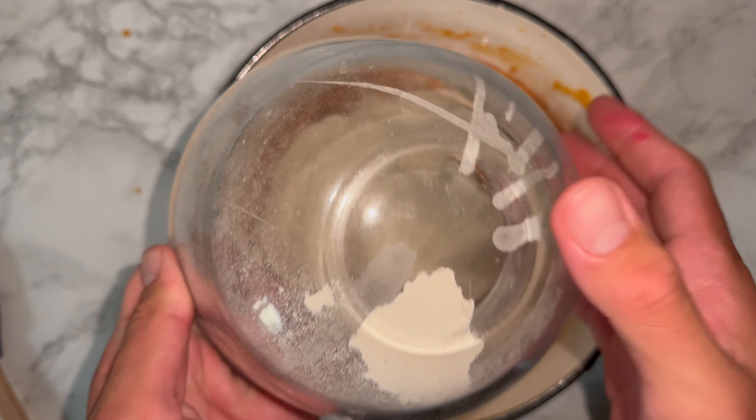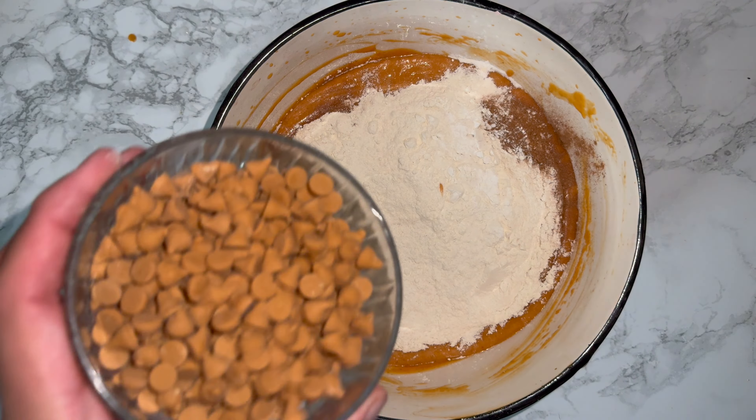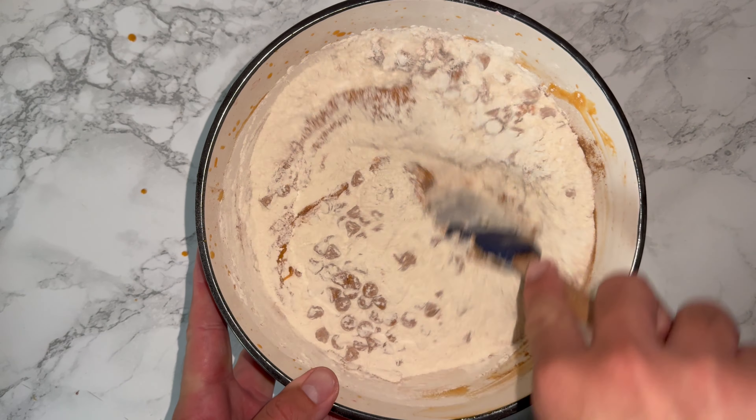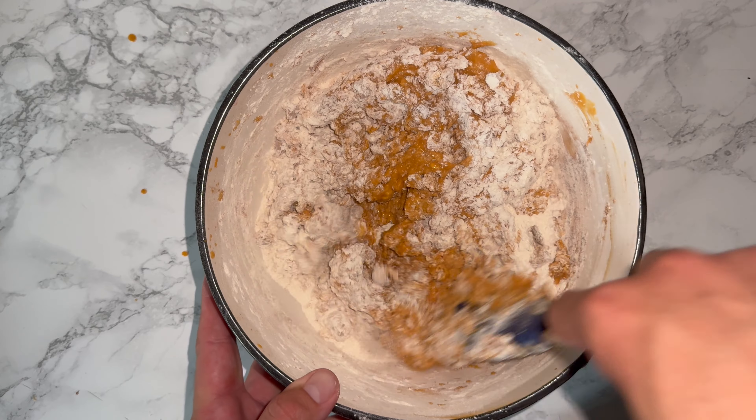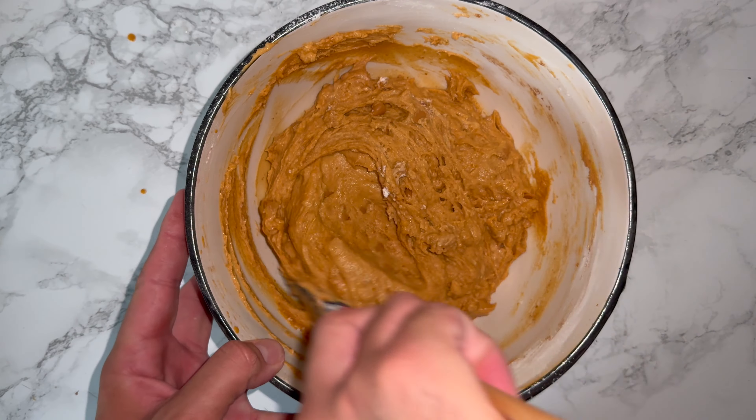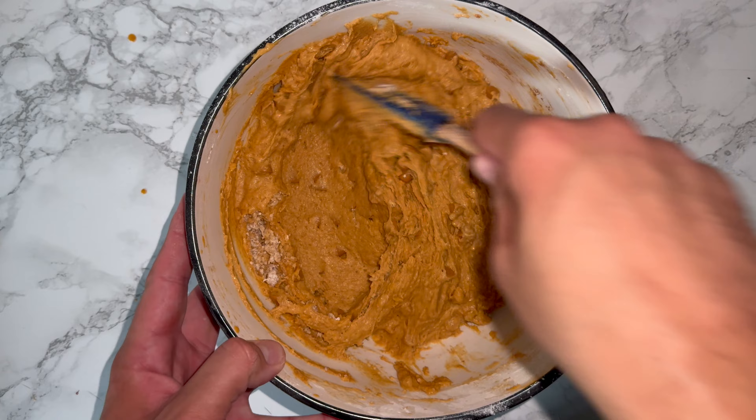Then go ahead and add in your dry ingredients and don't forget the butterscotch chips. Fold these in by hand as this works much better than a hand mixer — but if you feel the need, feel free to use one, just don't over mix. I find you have more control when you're using a spatula.